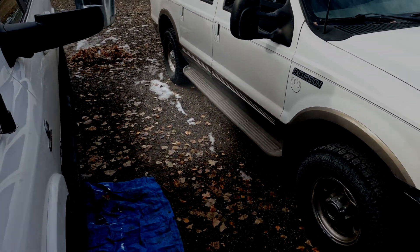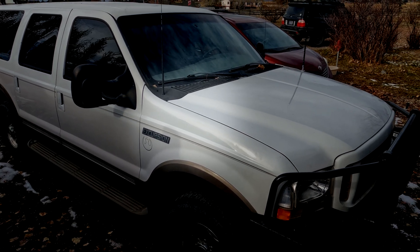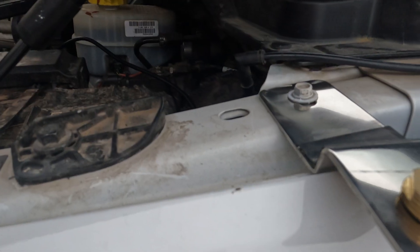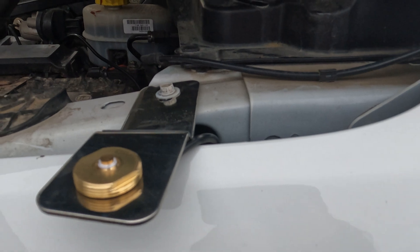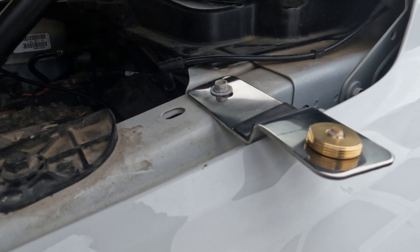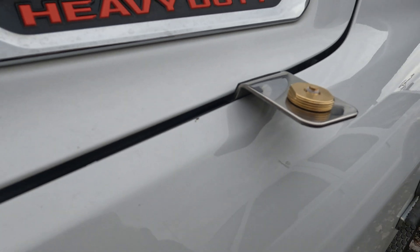For this Ford Excursion, for instance, when we routed the coax cable, we went through a plug in the floorboard. Once we have the mount installed and the coax cable attached, I like to close the hood to make sure that nothing is hitting harshly. You'll see that this mount also has a nice little pad on it to protect the hood as it closes so you're not going to mess up your paint.